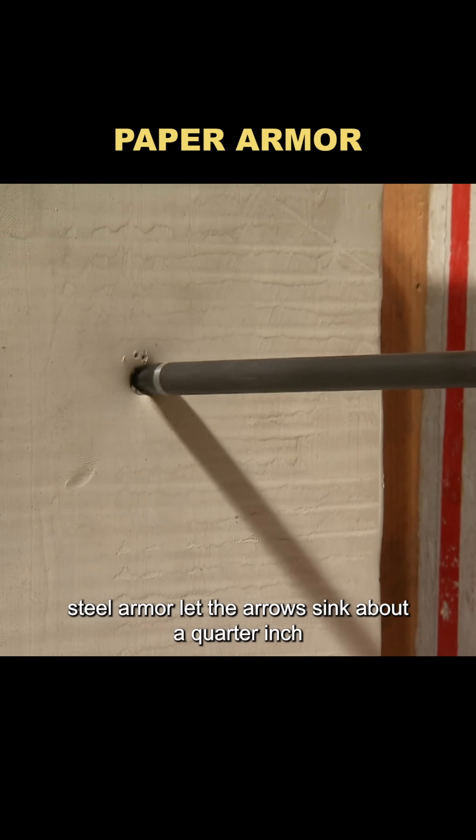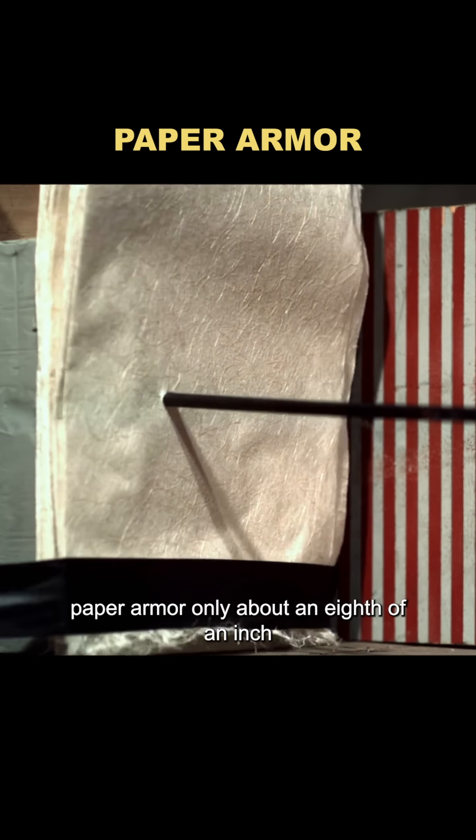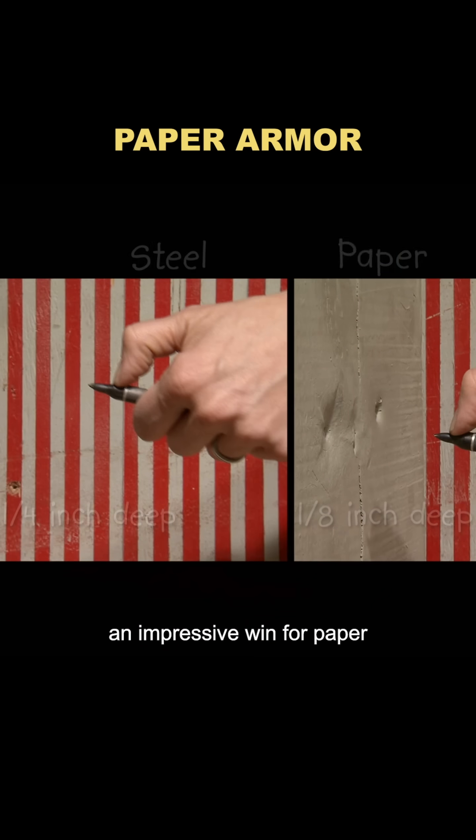Arrow test: steel armor let the arrow sink about a quarter inch. Paper armor? Only about an eighth of an inch. An impressive win for paper.